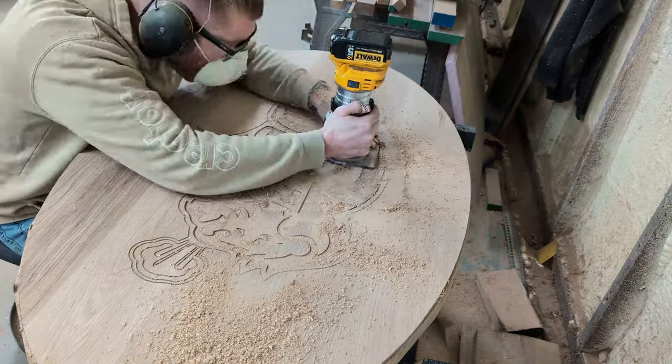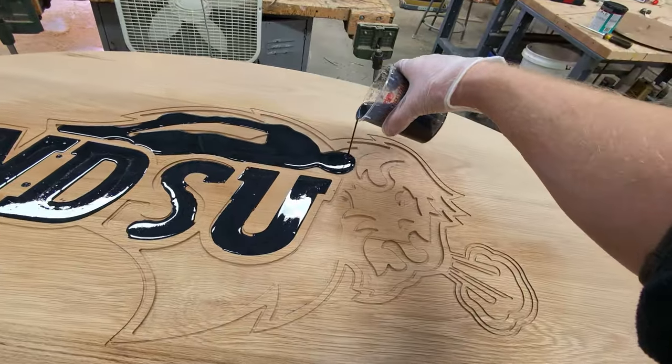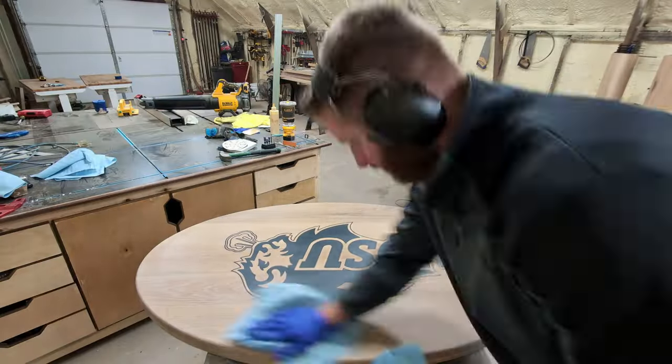Horns up, everybody. It's Tanner with Built Not Bought, and today I'm coming at you with a little bit of a different style build video. I hope you like it.